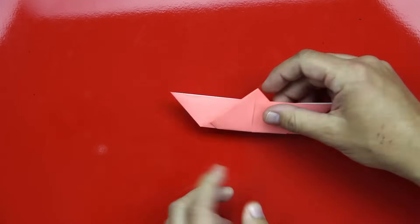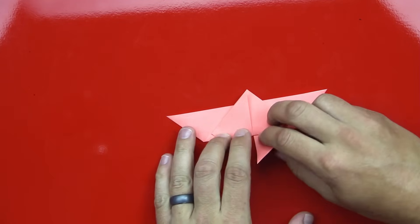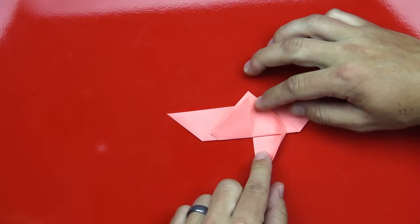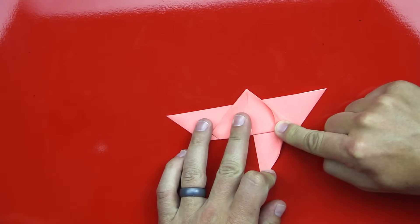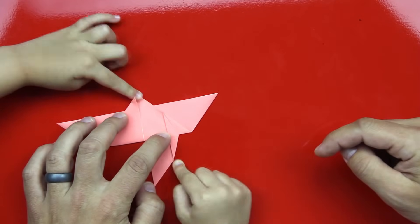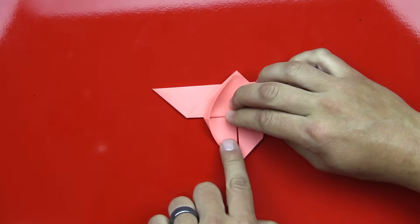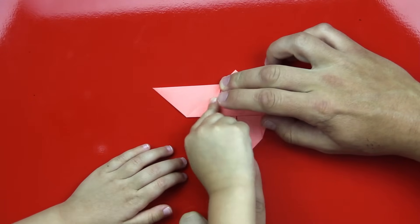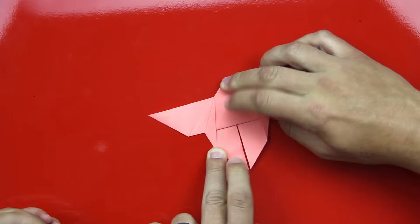Now we're going to flip it back over and then we're going to take these two little tabs. We'll take one side down first and flatten it out. You'll see that when you flatten it out, this little edge over here starts bending towards the middle — just press that down. Then we're going to do the same thing with the other side, fold it all the way down so it's flat, and that'll bend this side in. Good job, Hads. That was awesome.